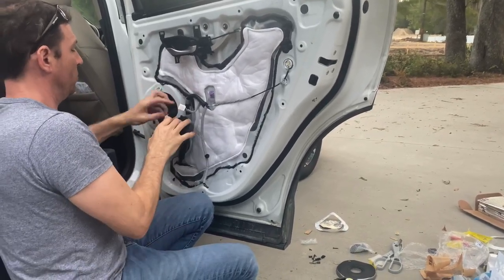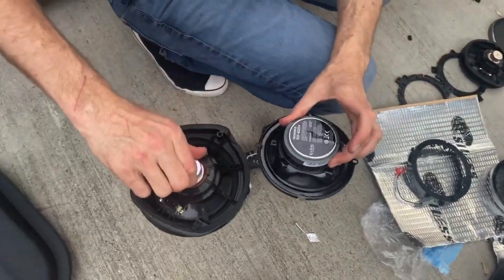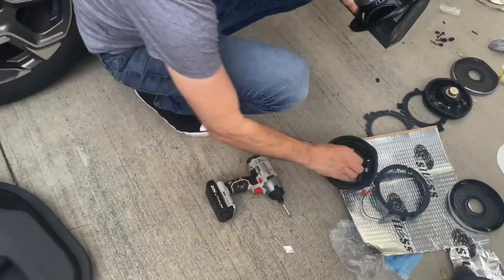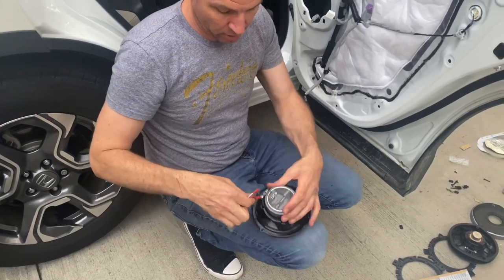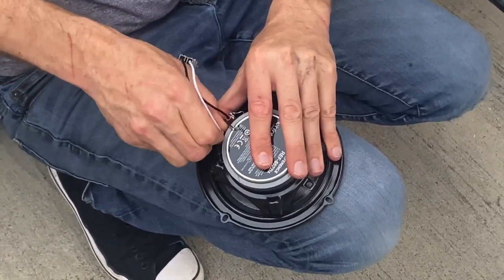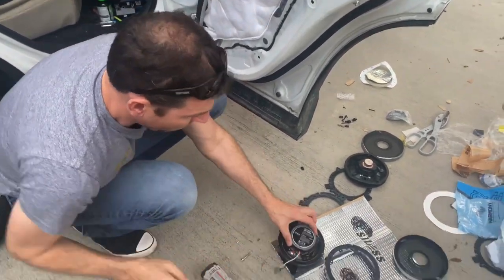Hold that, grab this guy, and unplug it. Now this is the stock Honda speaker and this is the Infinity. If you look at it, you can see the difference in the size of the magnet and the efficiency of the speaker — that's what we're doing. So once you get it like this, I'm going to take this adapter — again, product links in the description — I'm going to plug this adapter into the Infinity speaker. This is so I don't have to cut or modify the electrical system in my 2018 Honda.